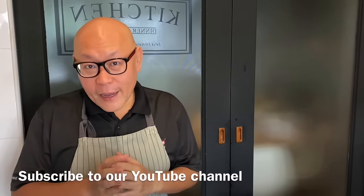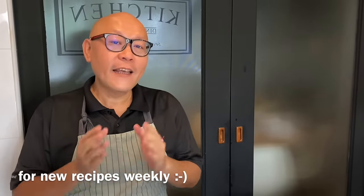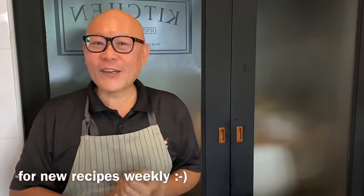Hi and welcome to Spice and Pants. Today I'm going to show you a lazy way to cook fish stir fry in black bean sauce. So let's start cooking.